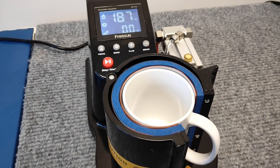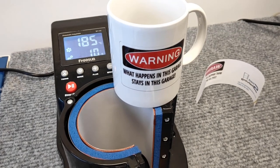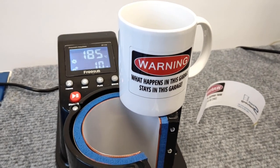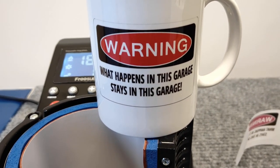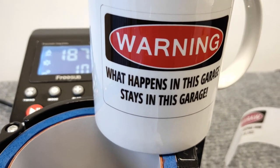We'll remove the transfer and see what sort of result we've got. We've done okay — the color on that mug, the black, is a real true black, which is awesome. We've got a really good result.